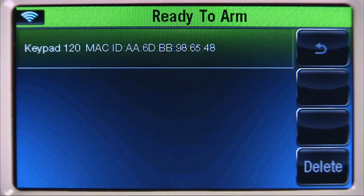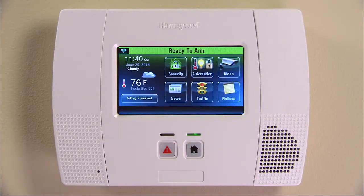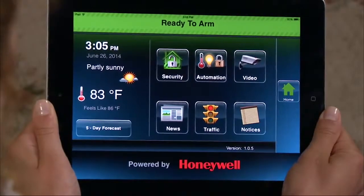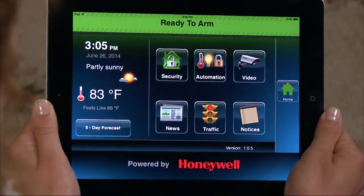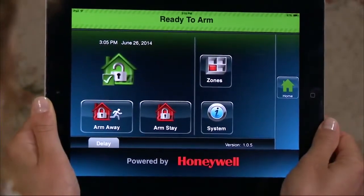You will see that your iOS device has been learned in. You can pair more than one device using the same procedure. Select the Home button to return to the home screen. Go to your iOS device and you will see the Lynx Touch home screen. Now you can operate your Lynx Touch from your iOS device anywhere from your home.